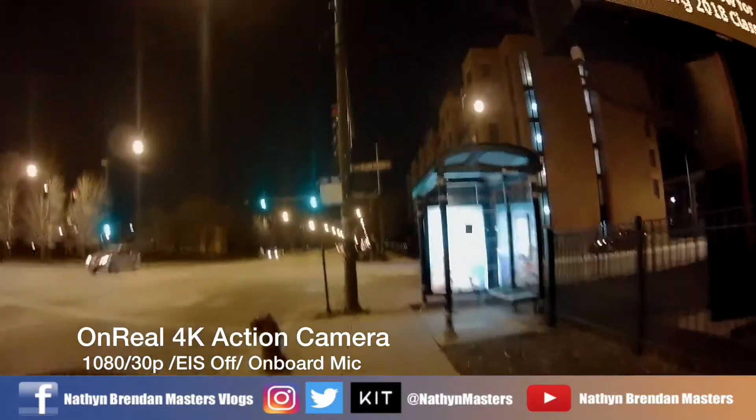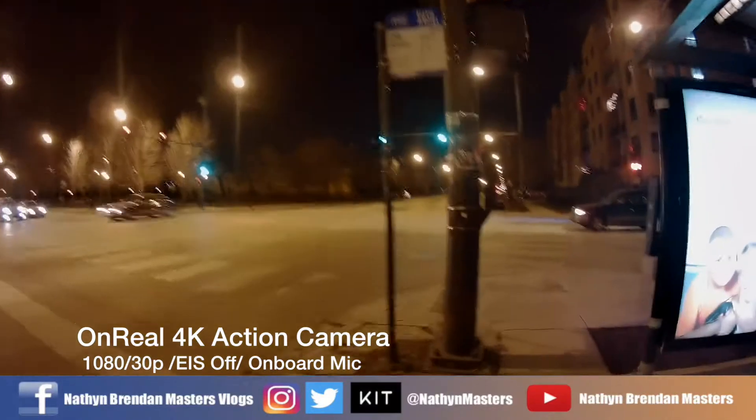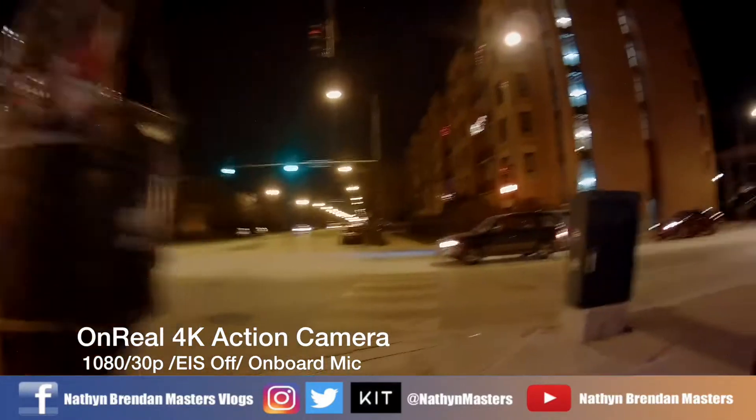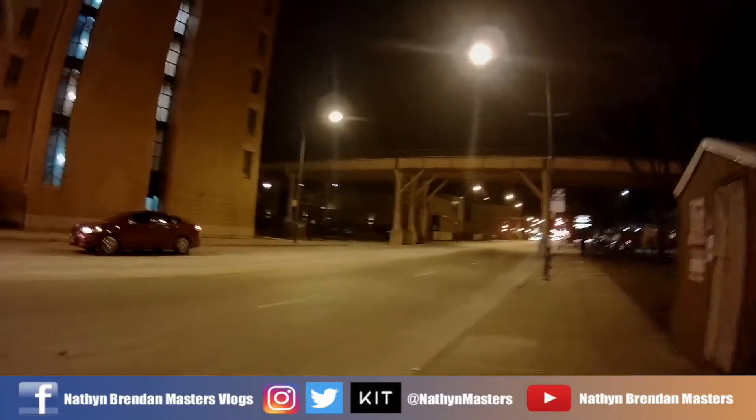So the EIS stabilization is off. We're going to see if this does anything to the actual footage — makes it look any different or anything like that.